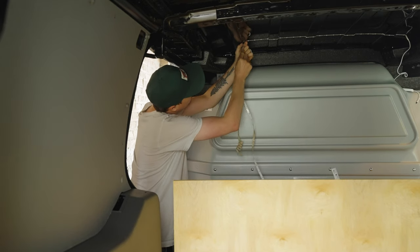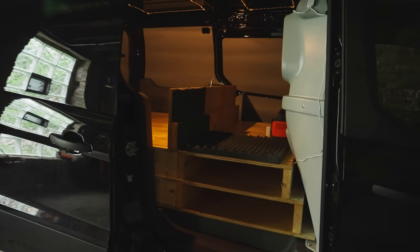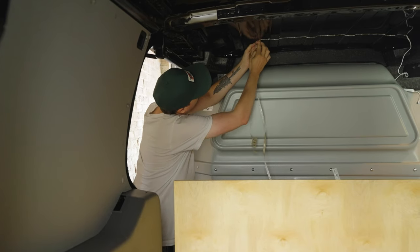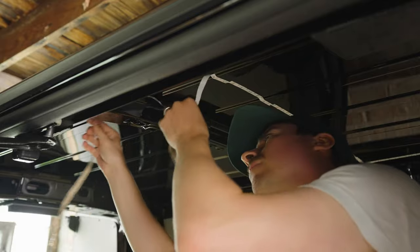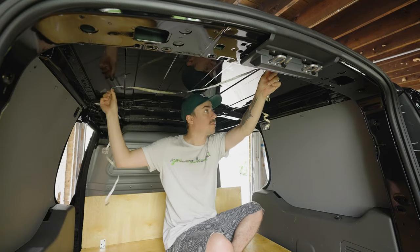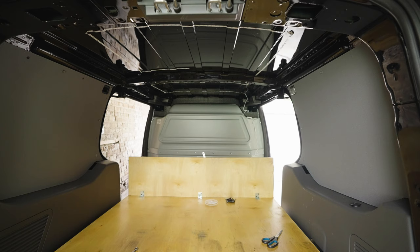The next thing I moved on to was overhead lighting. The van came with one little light on the side of one of the walls and it didn't do a whole lot for lighting up the equipment, so I needed a bit more. I got a cheap set of strip lighting off the internet and a camping battery pack to run it off of. I didn't want to tap into the vehicle power or risk draining the car battery. The lighting was very easy to install — it's sticky on the bottom so it just taped up to the top of the van nicely and it seems like a very firm stick.